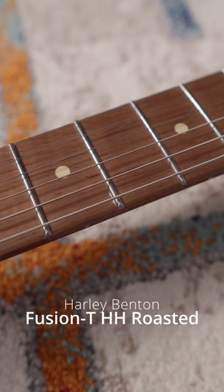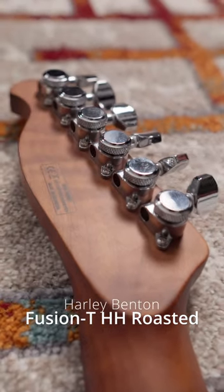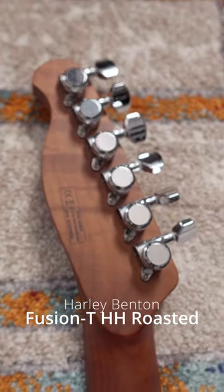The only visual flaw I could find on the Fusion T was a little bit of glue by one of the frets, but again, that's easy to clean up. Also, the hardware on the Fusion T was by far the best of the bunch, but that shouldn't be surprising because that's kind of its claim to fame.